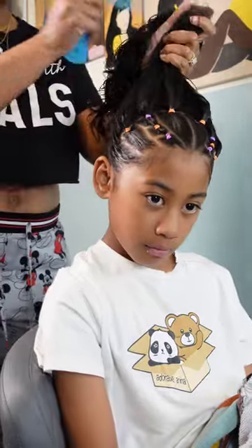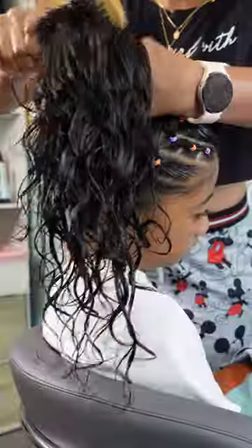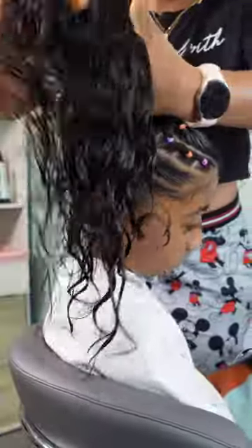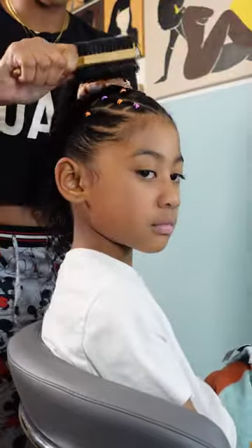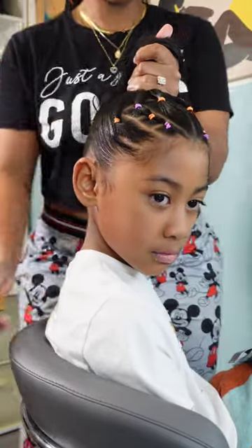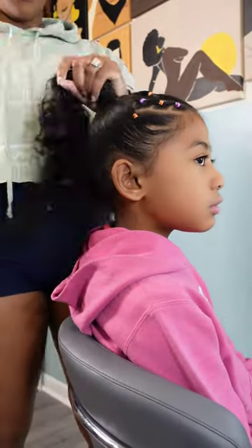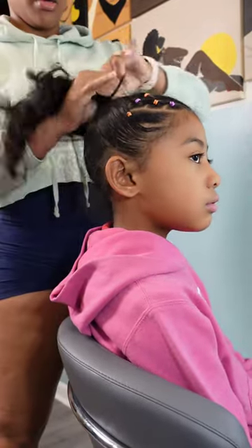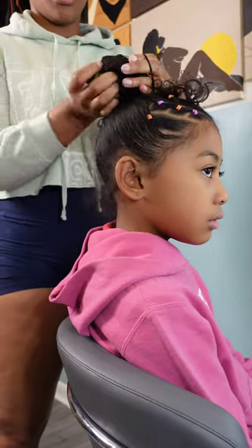Once I complete the rubber band style in the front, it's time to put this up into a nice high ponytail. I'm obsessed with Kehlani's curls but they are very much high maintenance — they require me to at least brush and restyle them every other day. Doing a bun helps allow her hair a break so I don't have to touch it as often. She's going to get a cute messy bun, and once I install that ponytail I allow her hair to dry overnight.